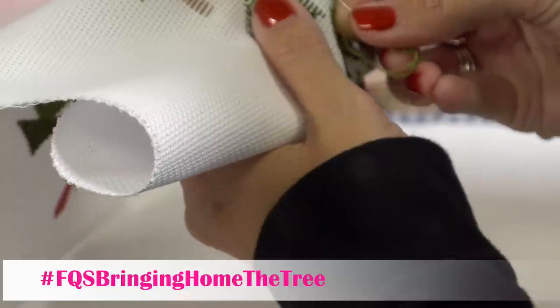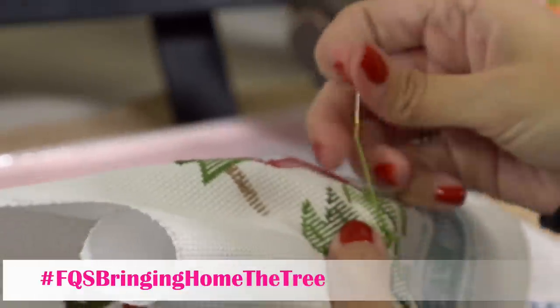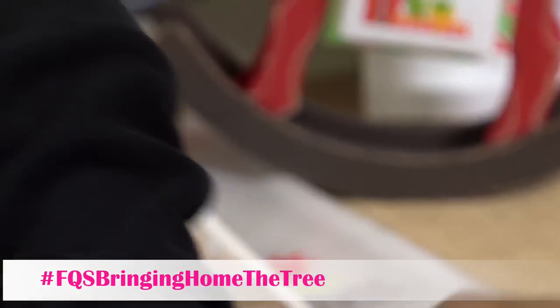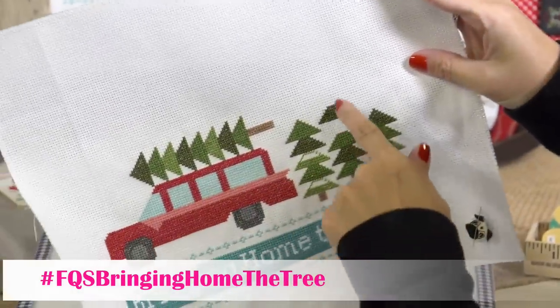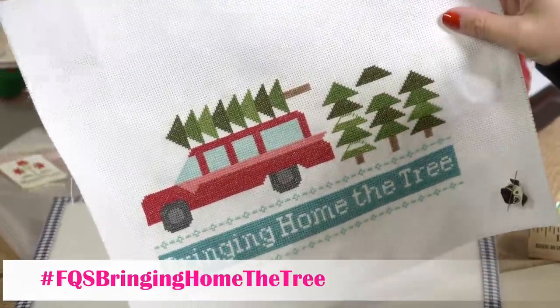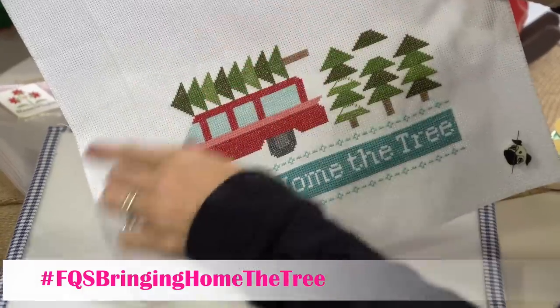My nephew is going to Scotland for a college course, which is pretty awesome. We didn't get to see him at Thanksgiving. Anyway, there are my trees — I only have two left. Once I get those outlined I'll come back and fill them in, and then this weekend I'll probably work on all of my stars.